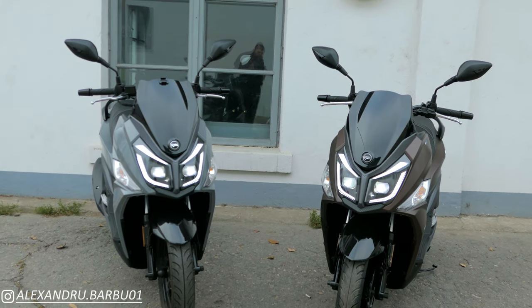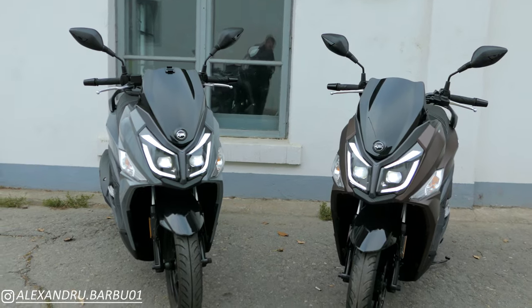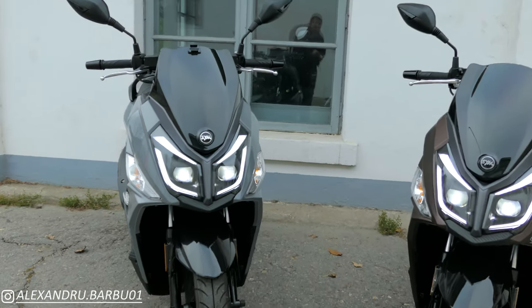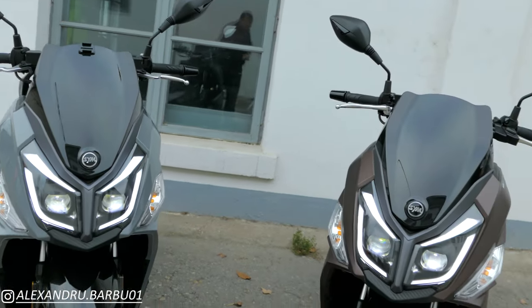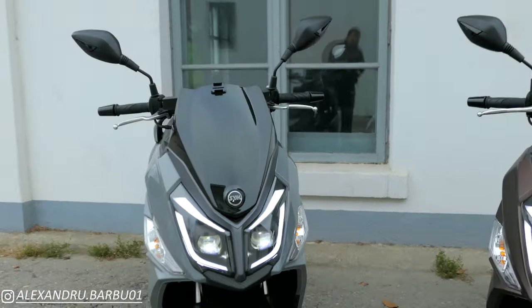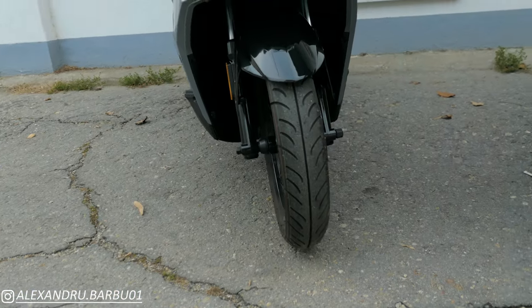If we look at them from the front, we see absolutely no tangible difference. They have the same LED lights with the same daytime running lights — this one is the liquid-cooled, this one is the air-cooled. They have the same windscreen, the same mirrors, the same handlebars, and even the same tires.